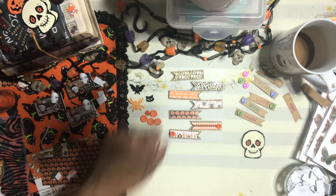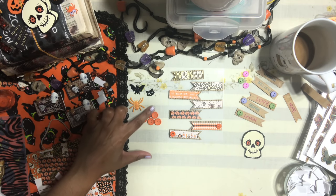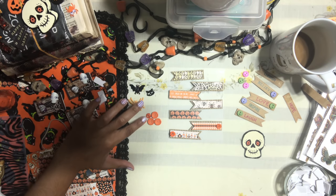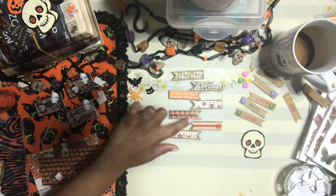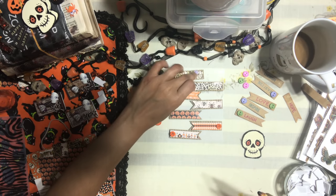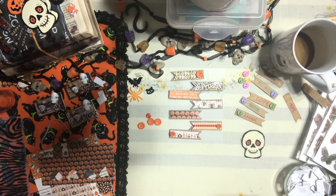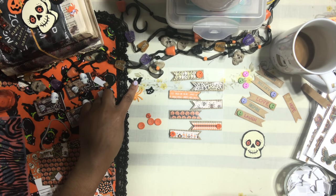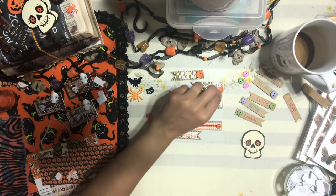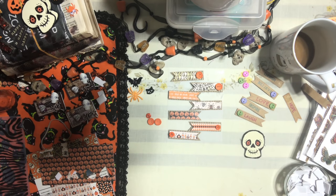How we're going to finish these off is with buttons — the same way the originals had buttons, we're going to add buttons to these. I have three of these, so I'm going to add two buttons to some of them. I'm going to add orange buttons because this is Halloween-inspired. See how cute that looks!